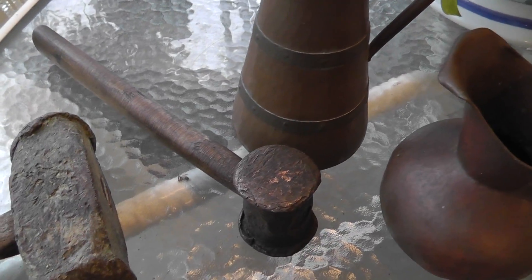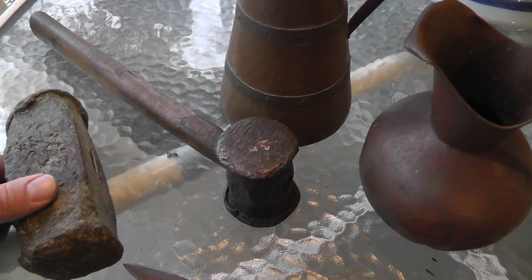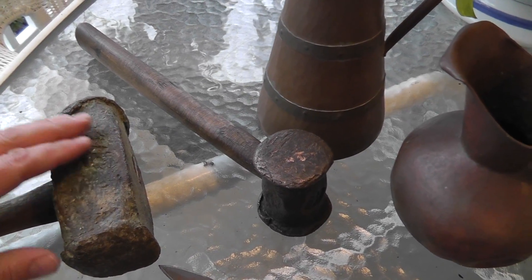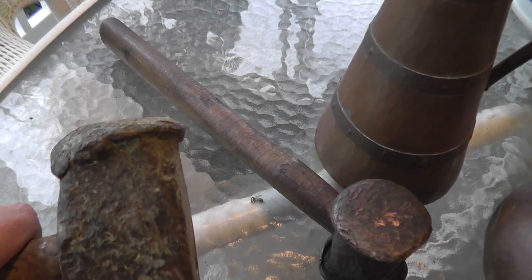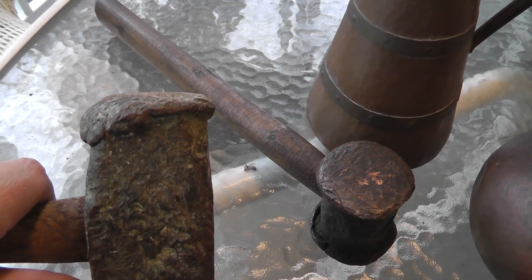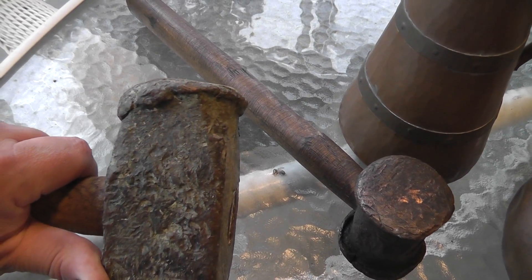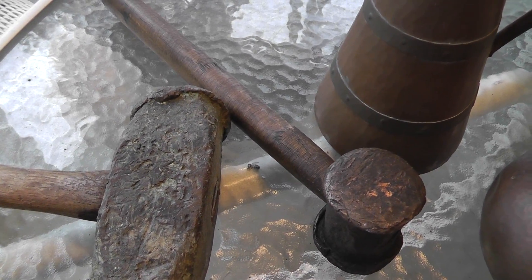Why would somebody make a hammer out of copper? Well, copper in its element form is pretty soft metal. You can use it to whack on a lot of stuff and you're not going to mess it up. You can see the way this has been mushroomed over. The copper will give way before the steel or the brass will mark up — the copper will give way.